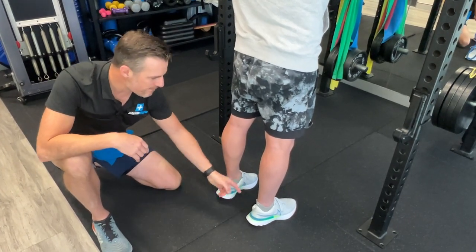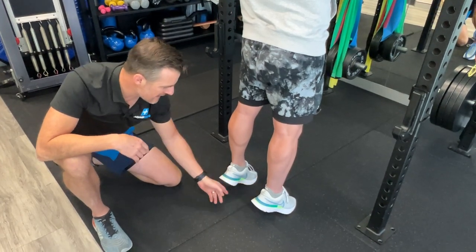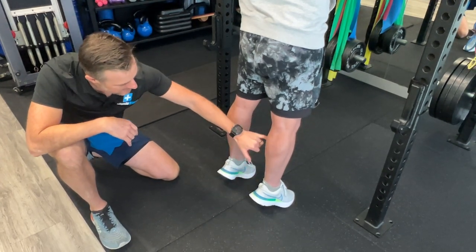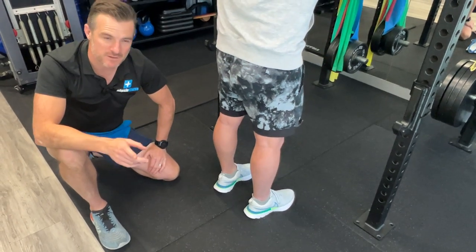So try that again, John. He's going to think: push through his big toe on both feet, lift his heels. He's already higher than when he started last time, which is great. You can see his calf is already working quite well there. And then come down again. So that's his isometrics.